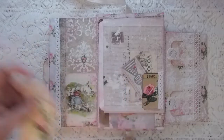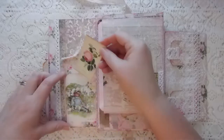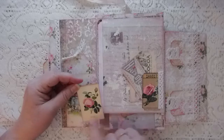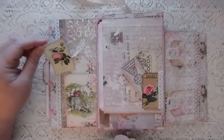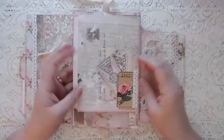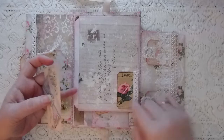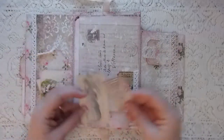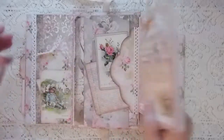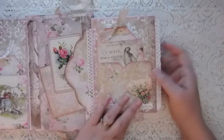On this side we've got the back of that envelope, trimmed, and then another tuck spot with a piece of ephemera from the kit and a tag. There's another piece with a rose — I love that picture, I think I need to enlarge that for my living room. Here's a five by seven envelope; I've taken one of the tickets and added some trim. All of these are papers from the kit that I've covered the envelopes with, made into a tuck spot.